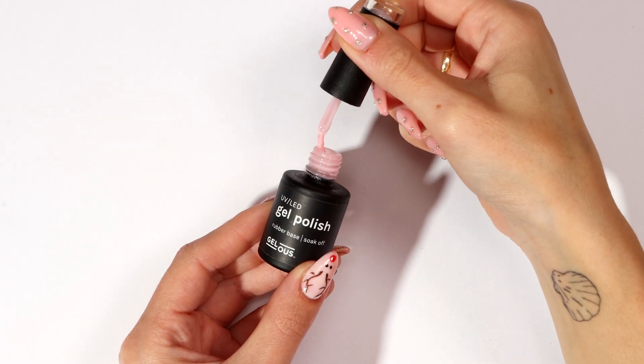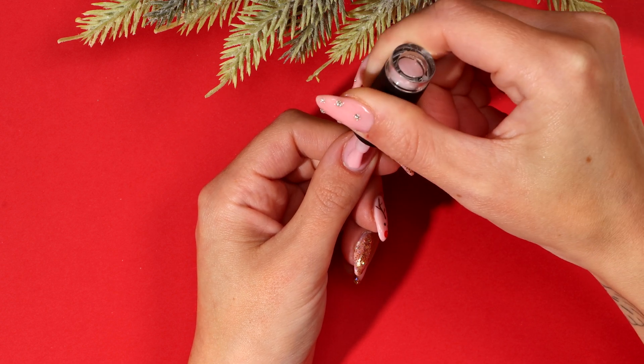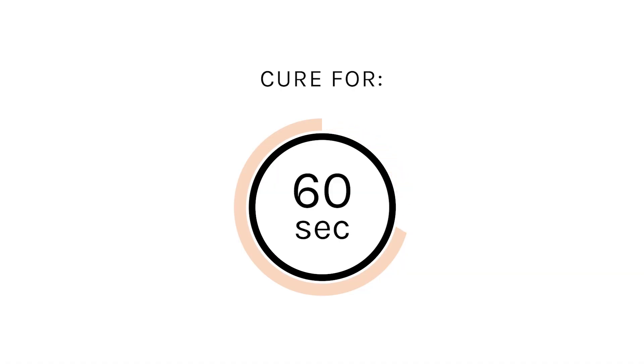After completing your nail prep, apply a thin coat of pink rubber base coat and cap the free edge. Cure for 60 seconds.